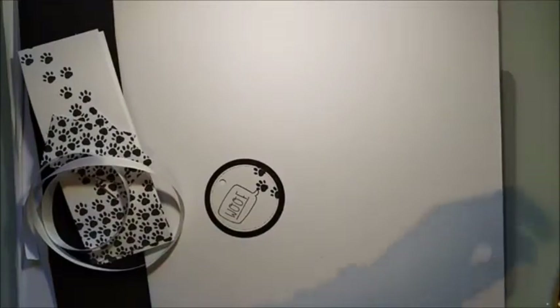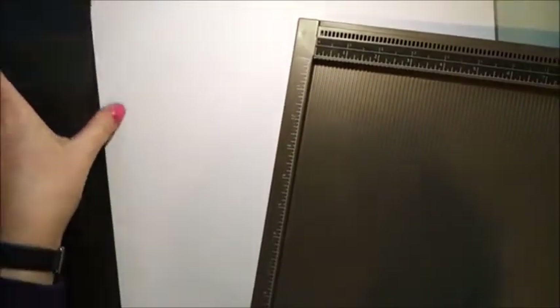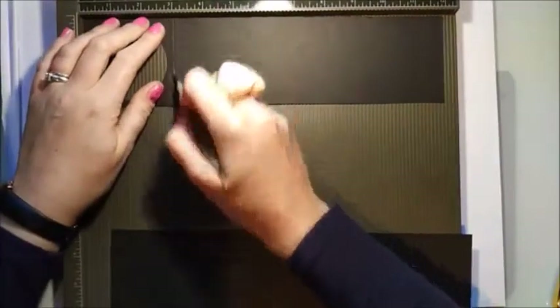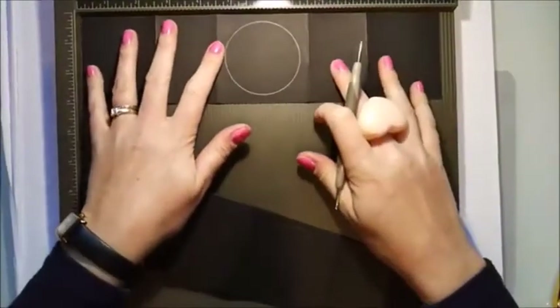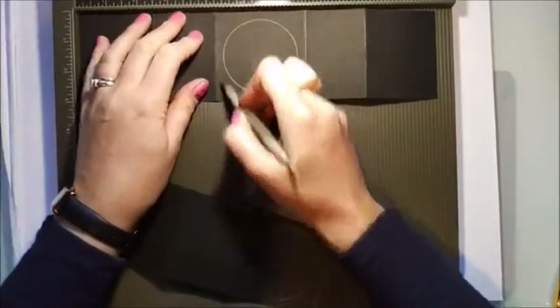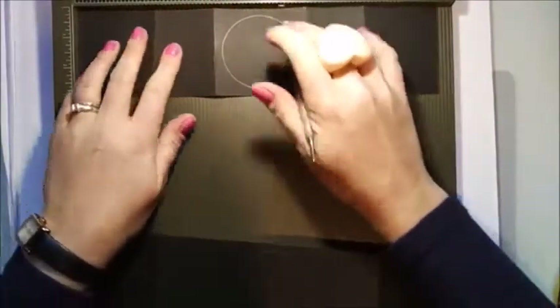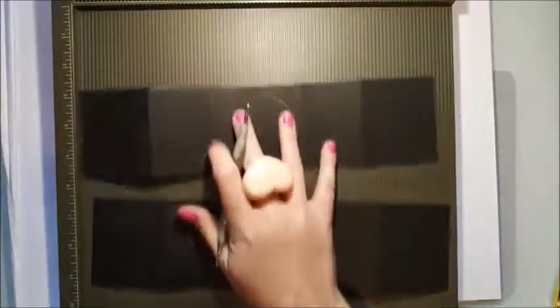Grab your four pieces of 3 by 12 cardstock. Take two pieces and along the 12-inch side, score at three inches on each. Then grab the other two pieces and along the 12-inch side, score at two and a half, four and a half, seven and a half, and nine and a half inches — do this on both of the remaining pieces. So you'll end up with two pieces scored the same and another two pieces scored the same.